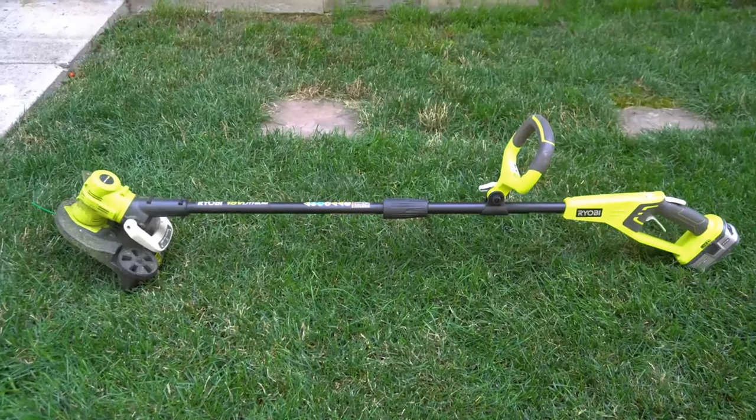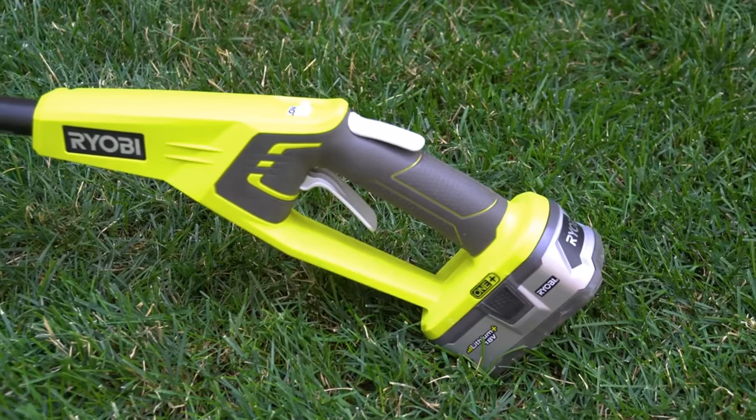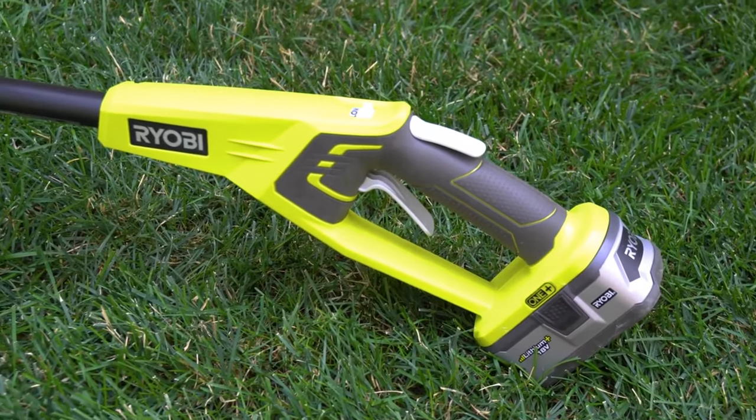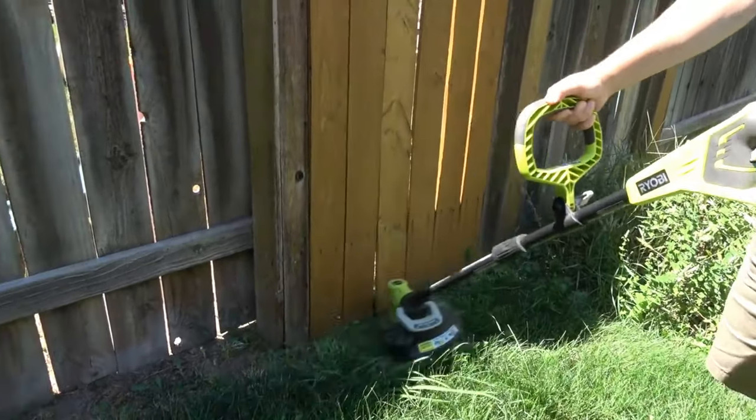It is a dual battery mower which uses a 40V lithium-ion Greenworks battery, giving you about 70 minutes of cutting on a single charge. This Greenworks 40V mower can be a great fit for you.